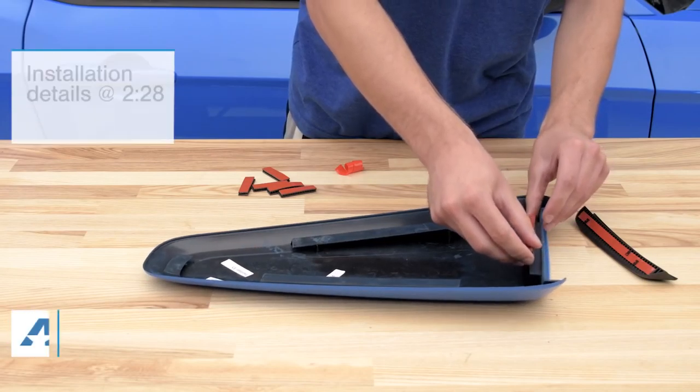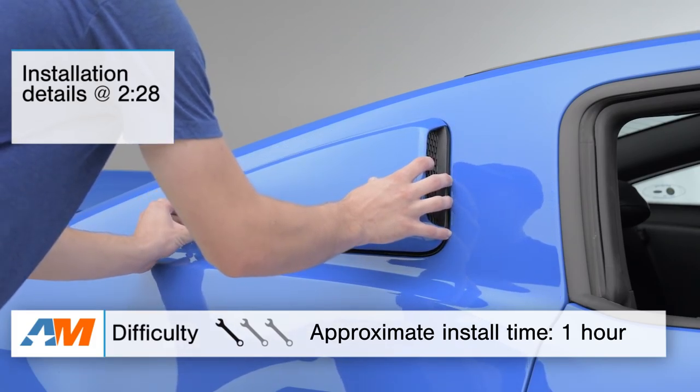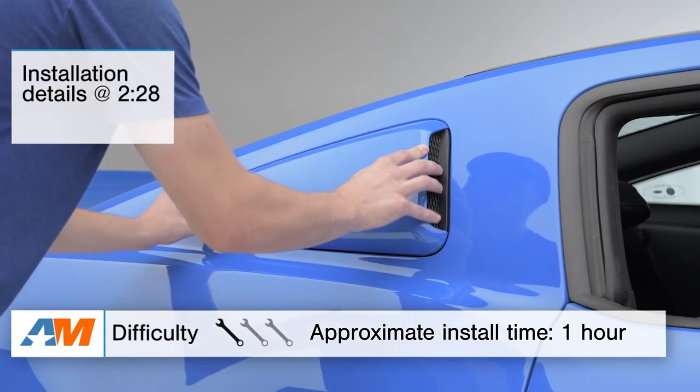In this video, I'll be going over the styling and appearance you can expect out of the MMD by Foose Quarter Window Scoops, as well as their materials and construction. I'll top off the video with the installation, which requires no drilling or permanent modification, so it gets a one out of three wrenches on our difficulty meter.